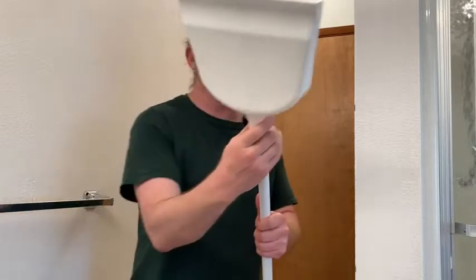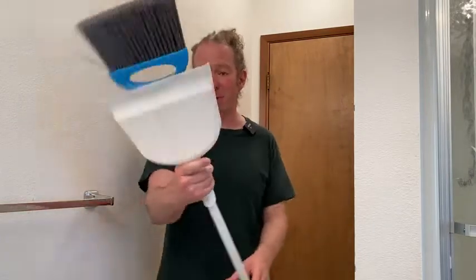The dustpan hooks on like this. So I think this is marketed as kind of like an apartment broom, or a broom for small spaces. It's pretty small, and it's good enough for me.